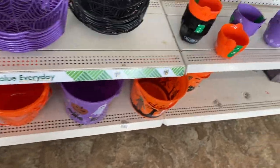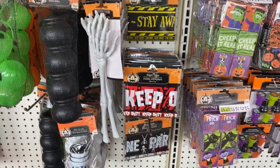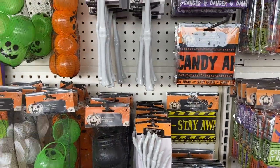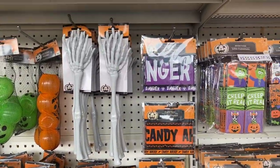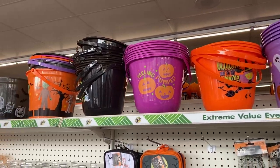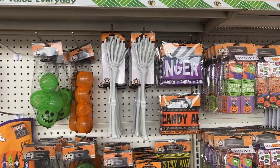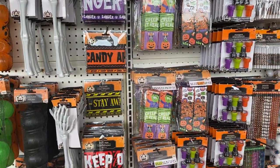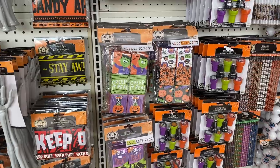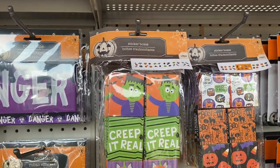Purple and orange, you have black — oh this is so cute. Got some more buckets at the top. Awesome, this is so cute. Different — I think these are sticker boxes, yeah they're real cute.